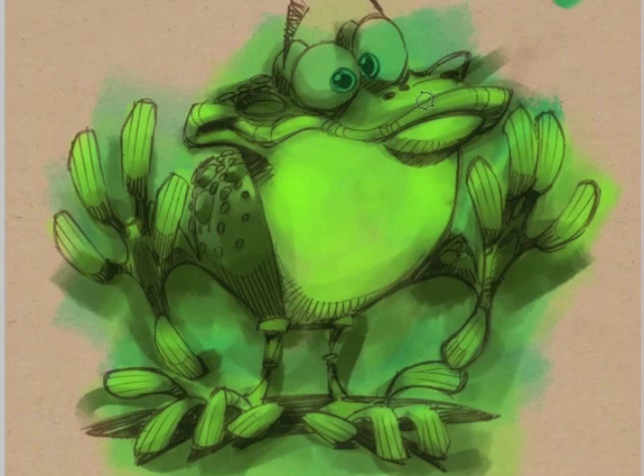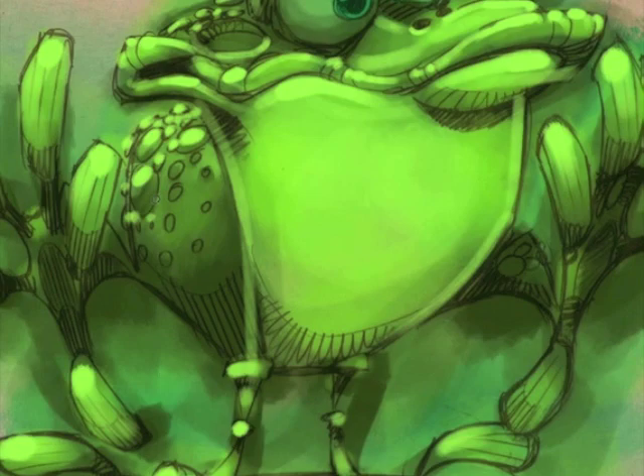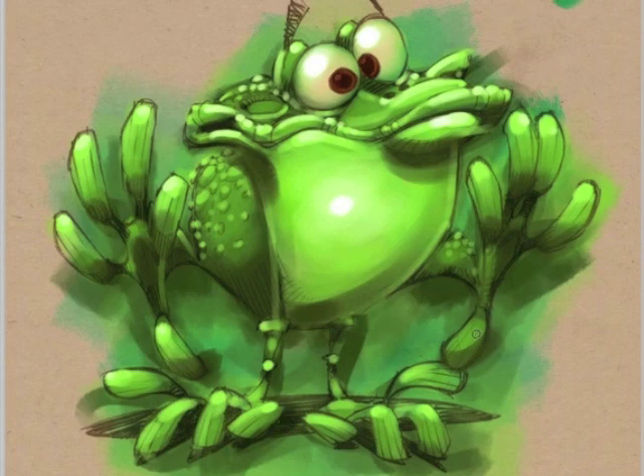The way I set a Photoshop document up is I work on four layers. The bottom layer in your layers palette would just be some sort of neutral tone. I don't like to work on white — that seems really distracting to me. It's better in general to just have some sort of value underneath what you're working on. I have that tone on the bottom and I lock that layer away so I can go change it if I need to later.